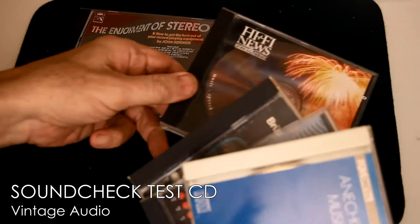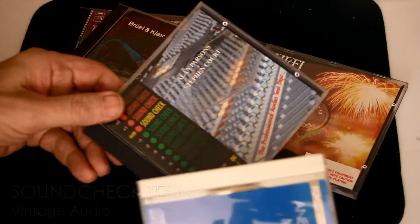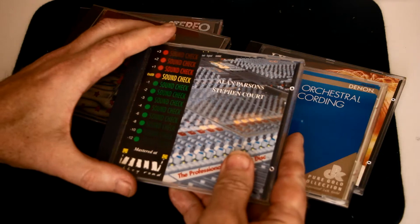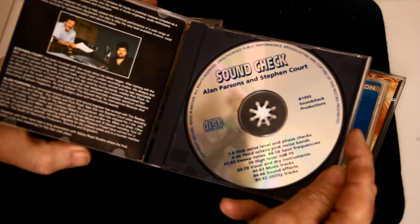When CD came out in the 1980s, it added a useful tool for the sound engineer: the Test CD, which could deliver an accurate set of sound test signals and music tracks that could be played into any system, anywhere.